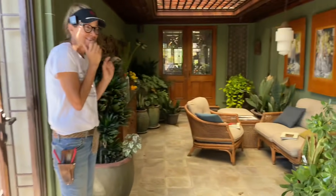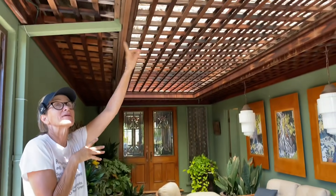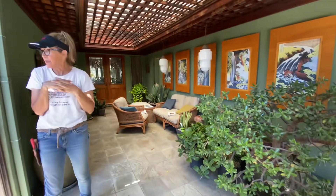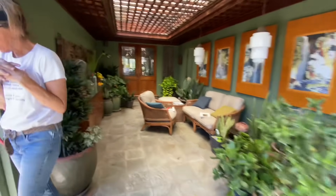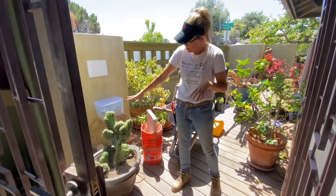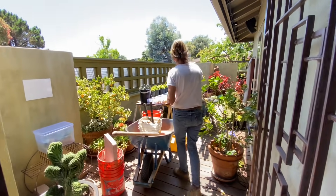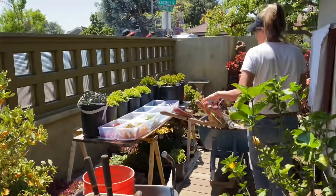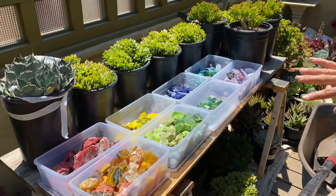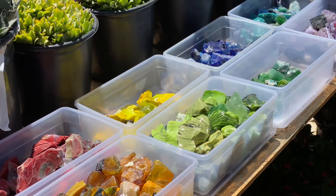Sneak peek — isn't this so pretty? This house and property — look at the lattice work up here in this portico or courtyard — every square inch of this place is so cool. This crested montrose was a gift from a neighbor and I'm going to get to use it in the installation. Also this tumbled glass — every color of the rainbow — is going to get worked in on top of some crevices at some point in this design.